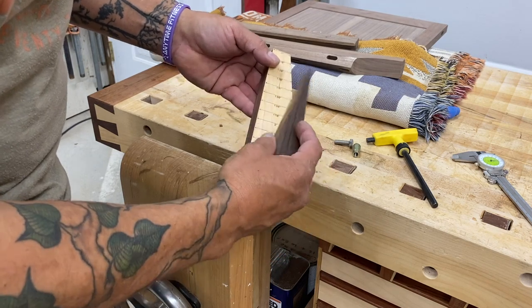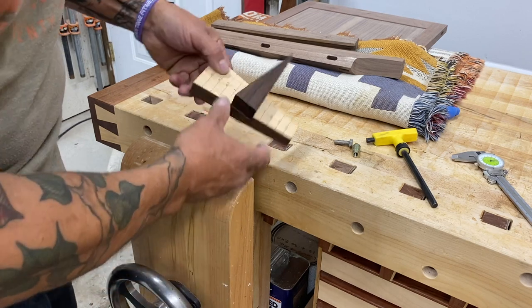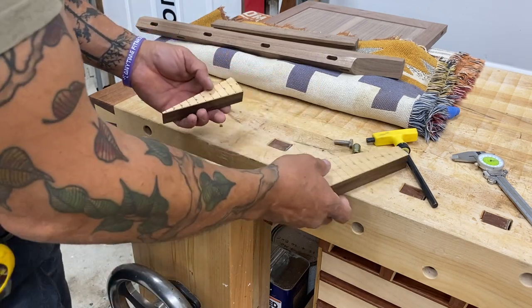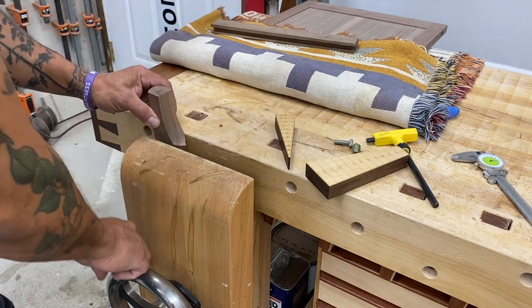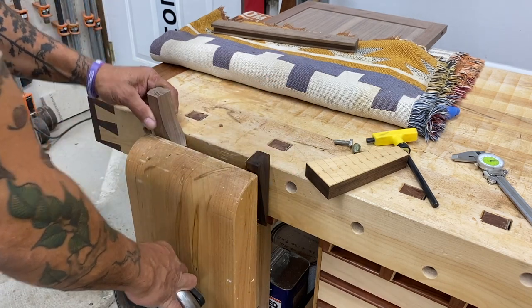Those are vise wedges. When you're clamping something in your vise, you don't want your vise to rack. You can put a pair of these in there, or use them singly. They have magnets, so they'll index on any one of those marks that are on the face of the vise wedges — or use one at a time.